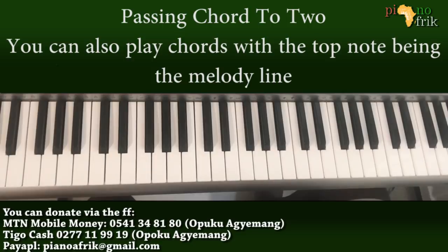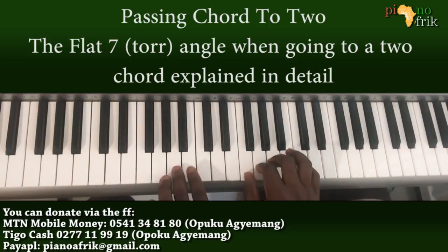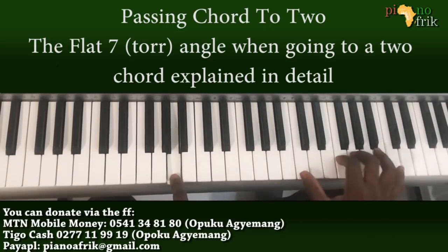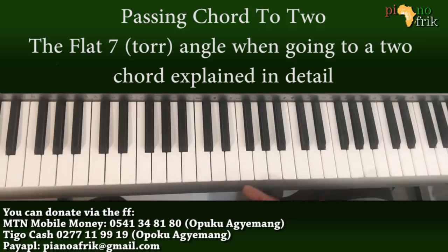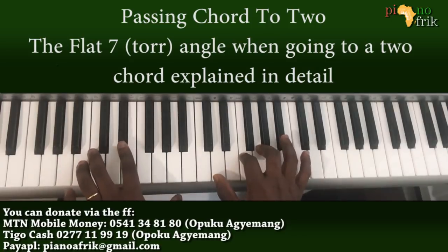Another relationship you can have here: sometimes when we are playing the 3 chord, we can play the 1 over the 3. The 3 is a minor chord, and the 2 we are playing is also a minor chord. You can find the key for which the 2 here is a third of — in this case, E flat. So you can play the E flat over the 2.